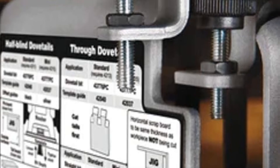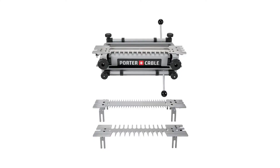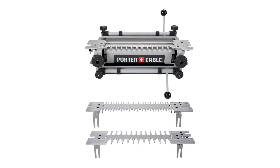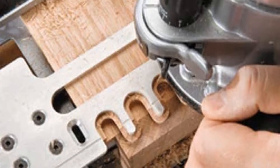The jig is made entirely from machined steel with several durable plastic knobs, while the templates are machined from aluminum. This jig comes with three useful templates, including those for making half-blind, sliding, and through dovetails, as well as a third template for making miniature half-blind and through dovetails.